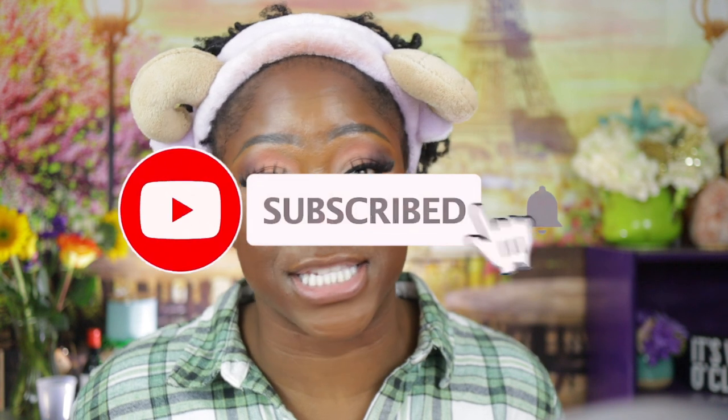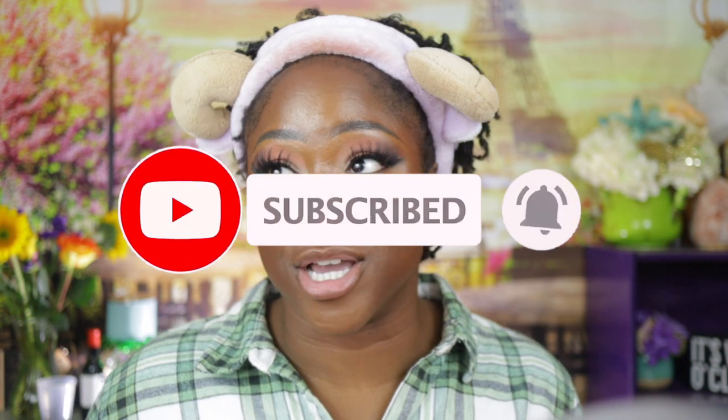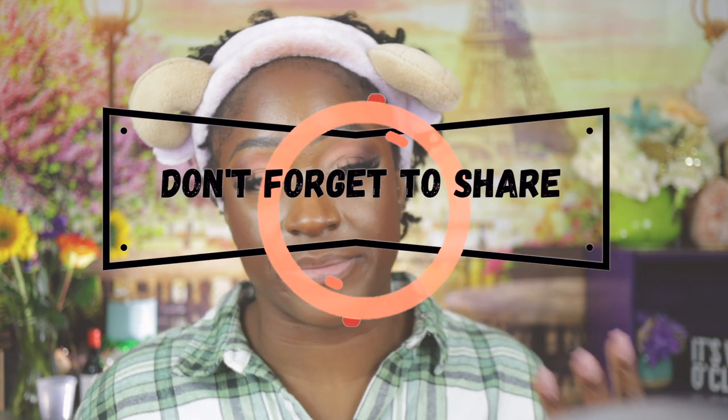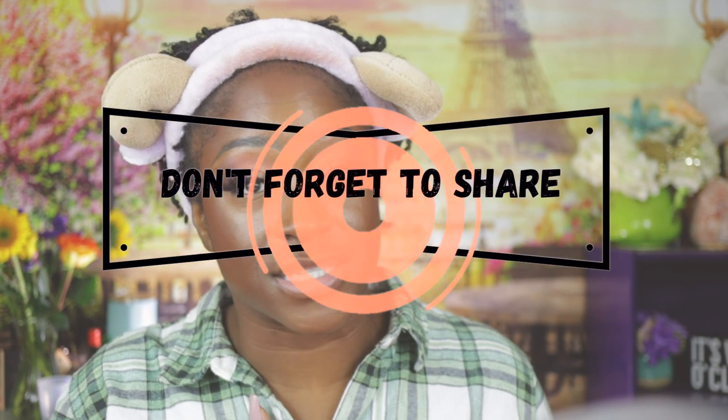Don't forget to hit that like button while you're here because sometimes I forget. If this is your first time on my channel, don't forget to subscribe. Go back and watch my whole playlist on my microlocks, and if you're loving the makeup today I do have a beginner-level makeup playlist as well.